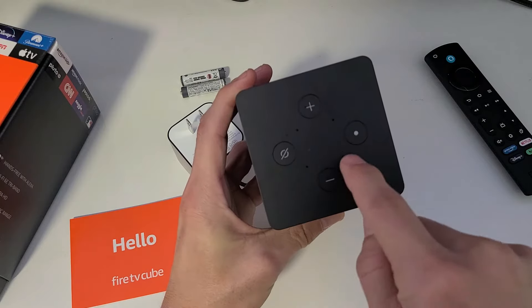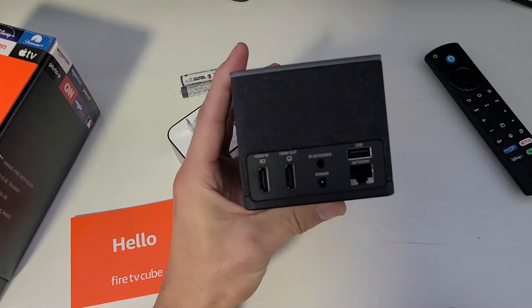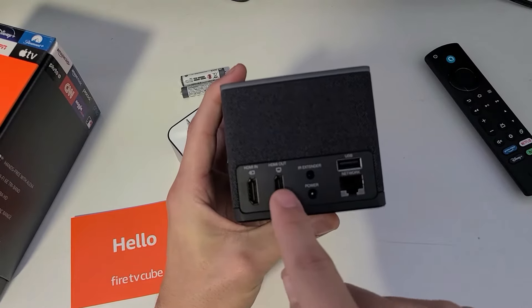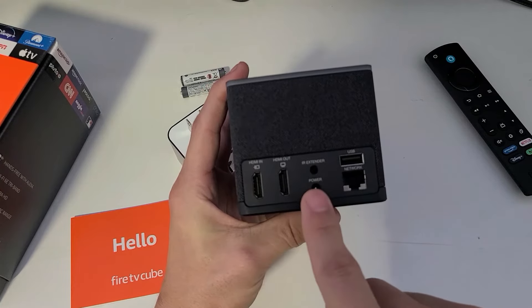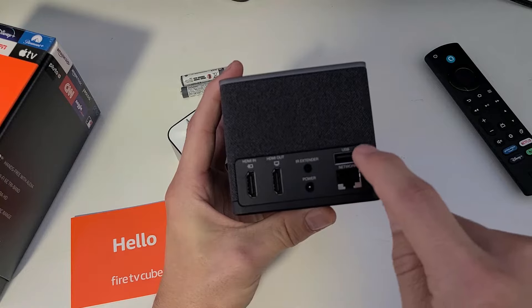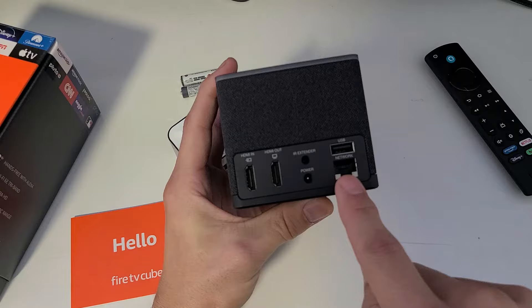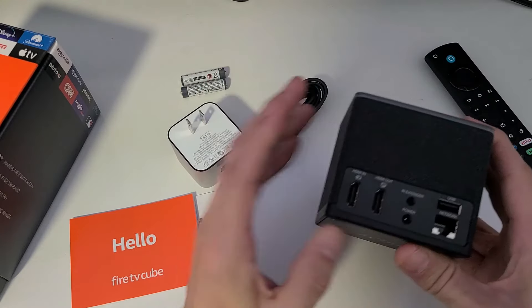On the back you can see several ports: HDMI in, HDMI in, HDMI out, your IR extender port, the power plug, a USB port which I won't need, and a network ethernet port. I'm going to go Wi-Fi so I won't be using the ethernet port.